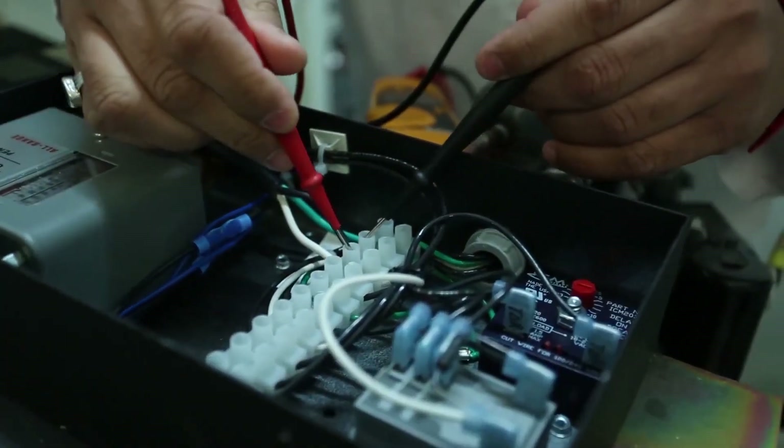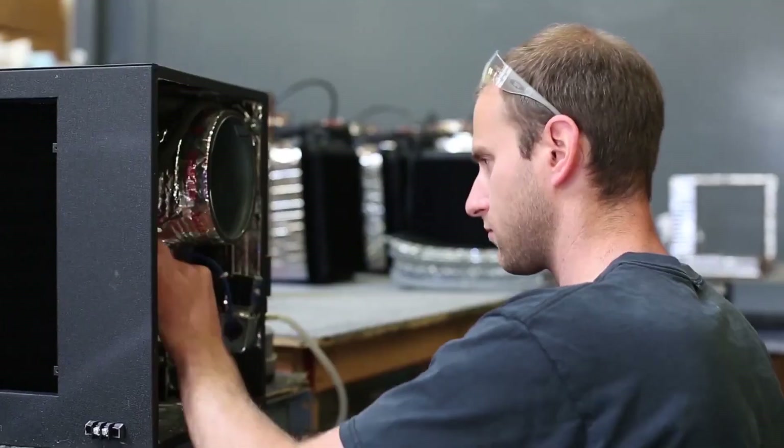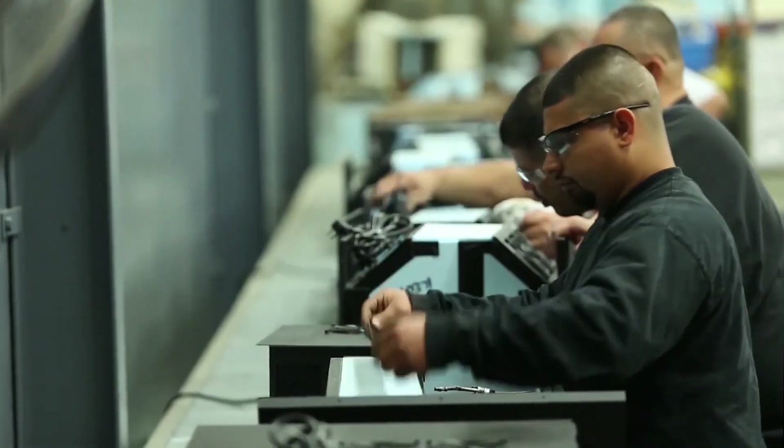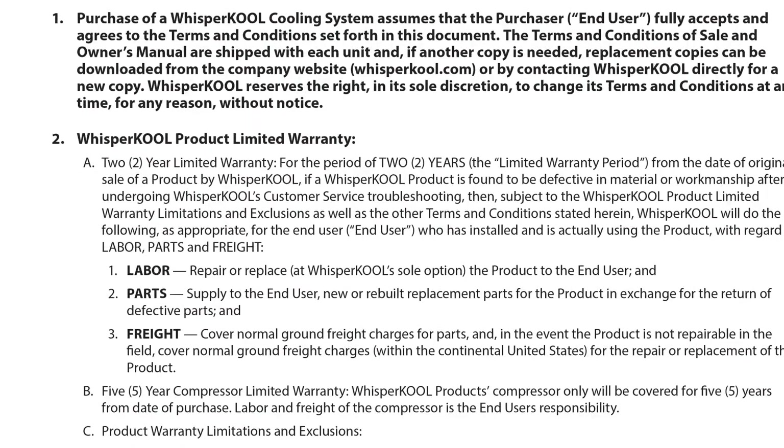Like all WhisperCool wine cellar cooling units, the Phantom is assembled and tested in the USA at our Stockton, California manufacturing facility. And most importantly, the Phantom comes with WhisperCool's best warranty — a full 5 years on the compressor, and a 2-year warranty on the rest of the unit.